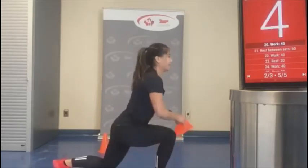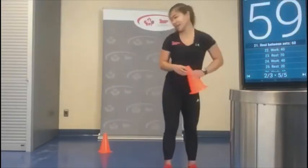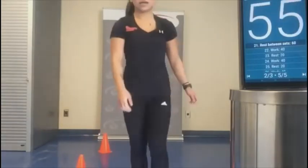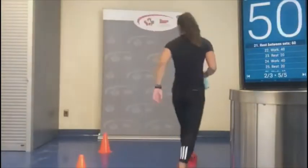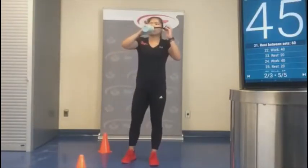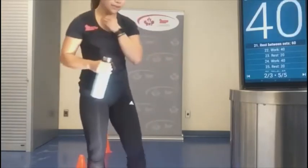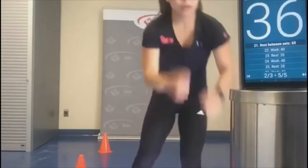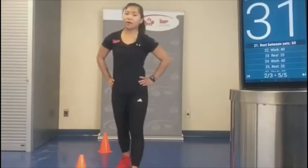Five seconds before a 60-second rest — woo, good job! High fives to everyone. And like I said, you can always pause the video if you need a little longer rest — maybe you need 90 seconds to catch your breath instead of 60. Feel free to do that.